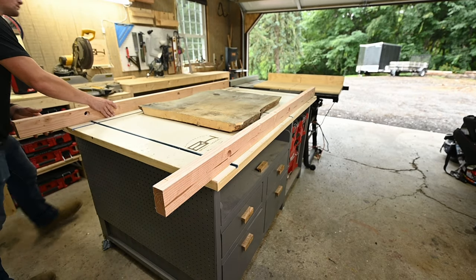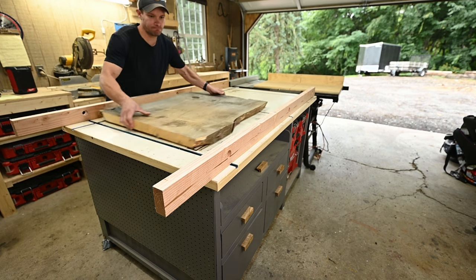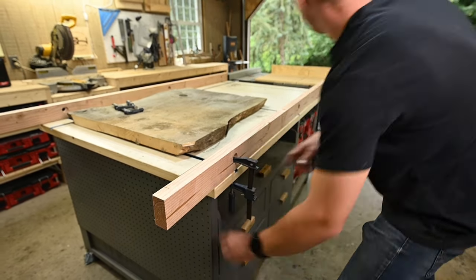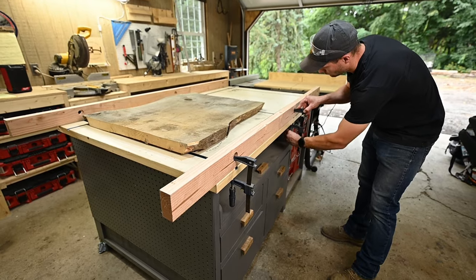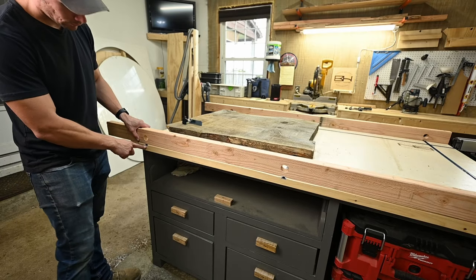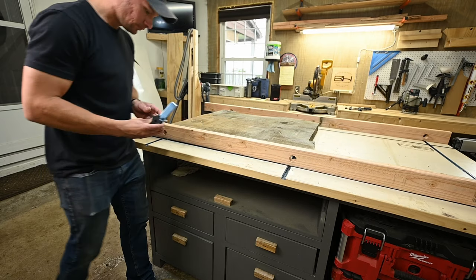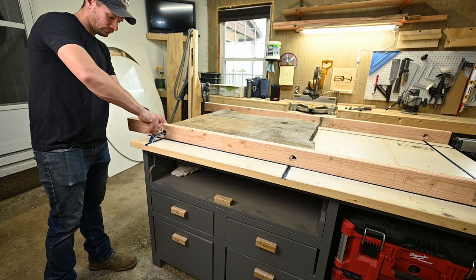Mine starts off with two 2x4s that I jointed and ripped to 3 inches. I drill holes in them to allow me to clamp down to the bench without interfering with the top surface, because that is what your sled is going to ride along. When drilling these holes, I also lined them up with my t-track on the top of my table, so I could clamp in my t-track as well to make the sled adjustable.